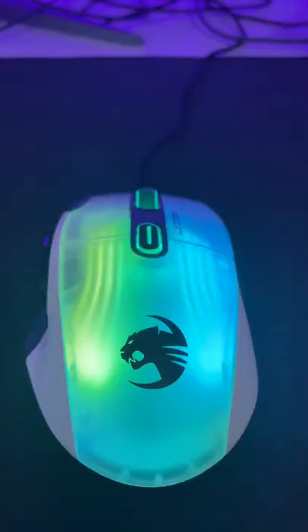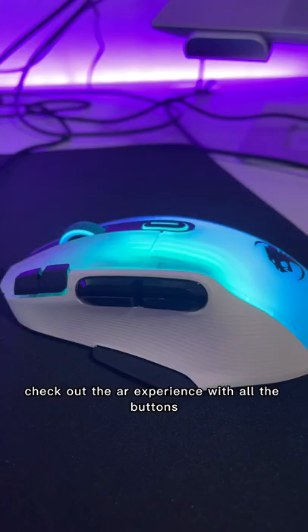I have a ton of mice but I've never seen anything like this. If you want to check out how the mouse will look on your desk, check out the AR experience.